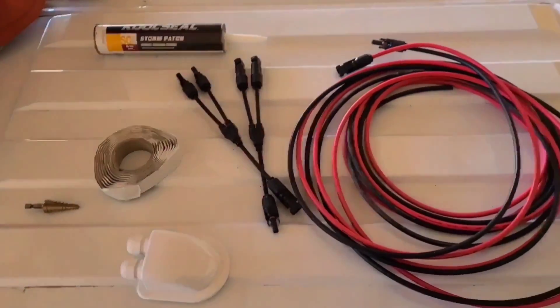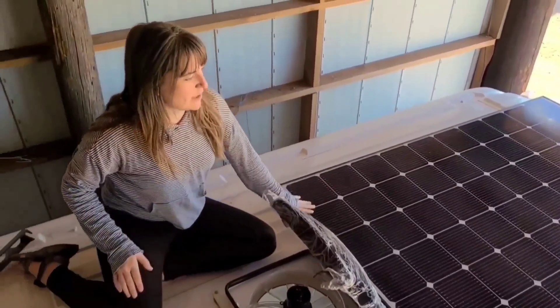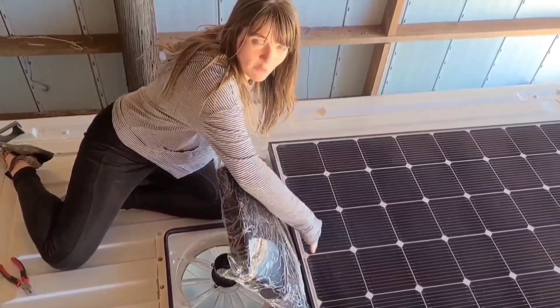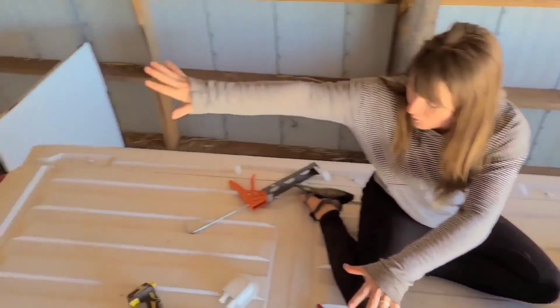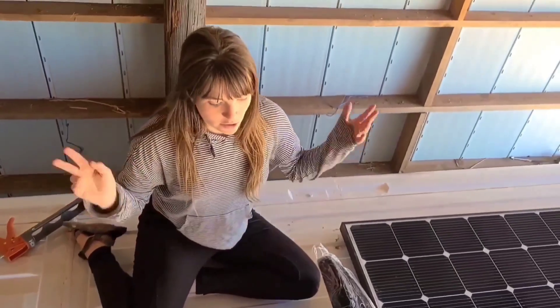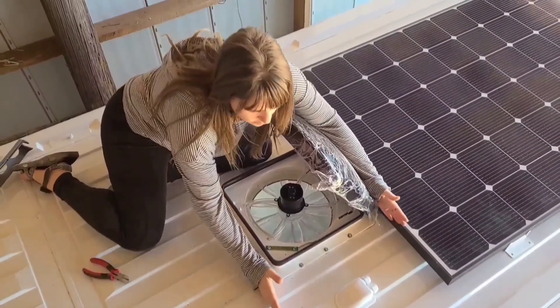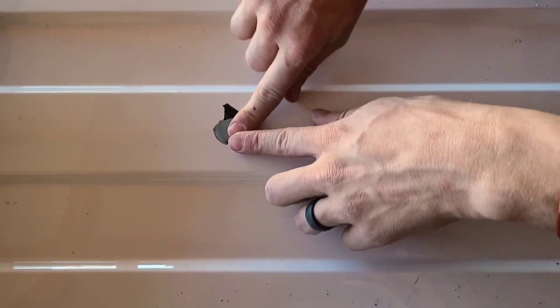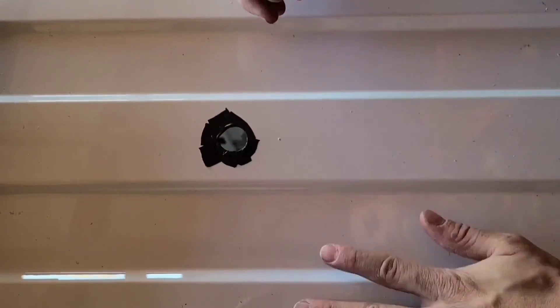On top of the van right now, the first solar panel is set in place but not yet screwed in so we can gauge the placement. Our fan is fully open — we don't want the solar panel so far forward that it won't allow the fan to open all the way, so we're leaving about an inch of space. Our wire entry point will be right next to the fan between the two panels. We're making the hole edge more dull with electrical tape and will add butyl tape around it too.